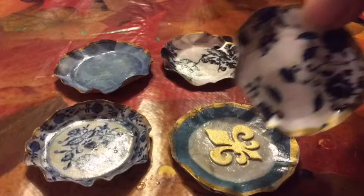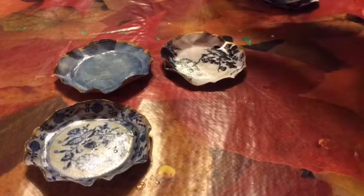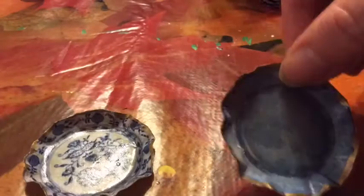Here are some doll plates that I made by hand. They are fairly simple to make and I will show you how I made them.